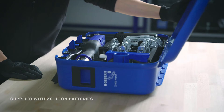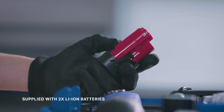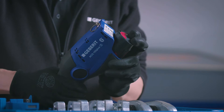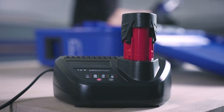Our battery operated tools are supplied with two lithium-ion batteries, providing long-lasting power on a single charge. Geberit pressing tools require charging less often and, due to short charging times, they can be put back into operation swiftly. You can also work with one battery while the second is being charged.